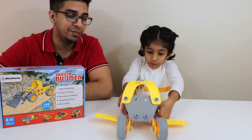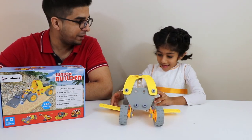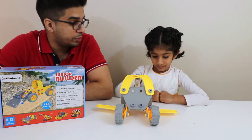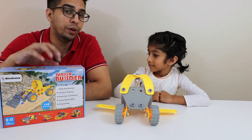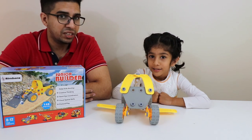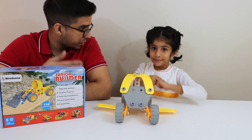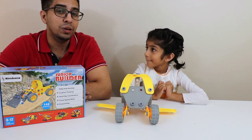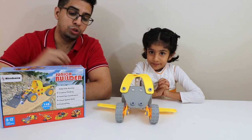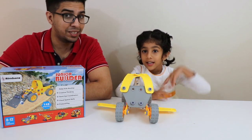Your creativity can pretty much go anywhere. Isma thought about this and she's like, let's make a plane and a car together, and I think we did a good job. Your creativity can be endless — you can make a helicopter, you can make buggies. You can also follow the instructions they provide. It gives her an idea of how to create things using hand coordination, such as screwing things on with the nuts and bolts. Overall a really great quality piece. If you have any questions about the Junior Builder kit, feel free to comment down below. Thank you for watching and we'll see you guys next time. Take care, bye-bye!